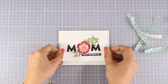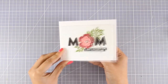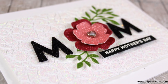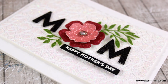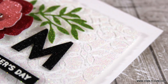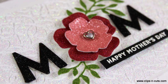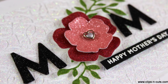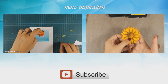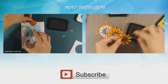And that was the card for today! I hope you had fun and got inspired. If you did, don't forget to leave me a comment and give me a thumbs up on my YouTube channel. Here are some close-up photos of the card I made today. If you haven't subscribed to my YouTube channel already, make sure to do so! And if you need more inspiration, here are two more cards that I created a while back for Mother's Day. Thank you all for watching!